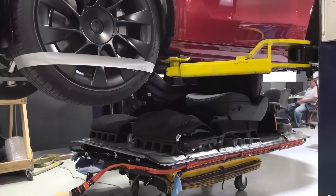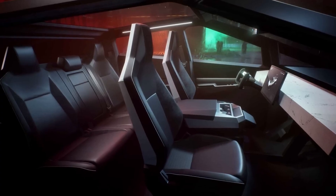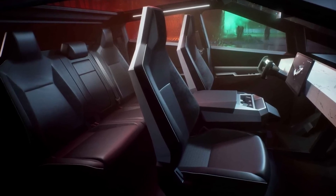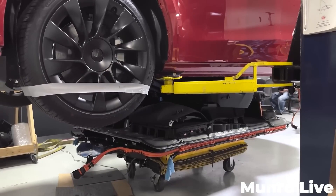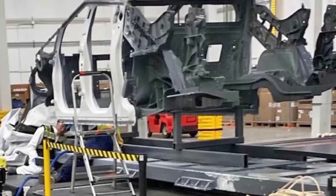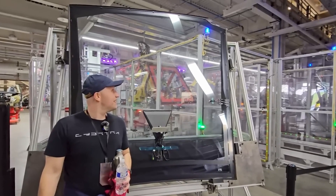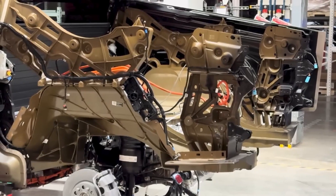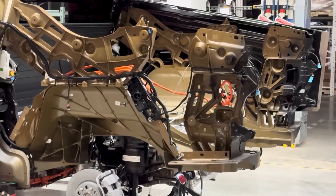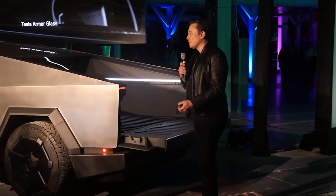Let's talk about the batteries, because this is where the Cybertruck really shines. Tesla uses their new 4,680 battery cells, and these are a game changer. They're larger, more energy-dense, and more powerful than older battery designs. That means longer range, better performance, and faster charging. Tesla has faced some production challenges like high defect rates during testing, but they're constantly tweaking the process. After all, the Cybertruck's electric motor depends on these batteries to deliver that jaw-dropping performance.